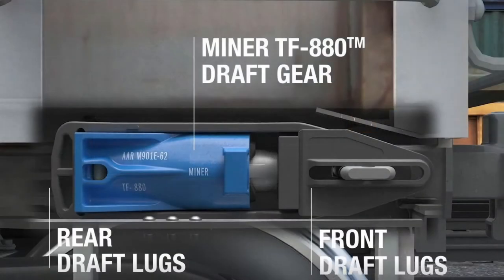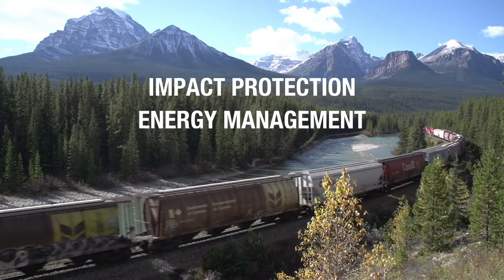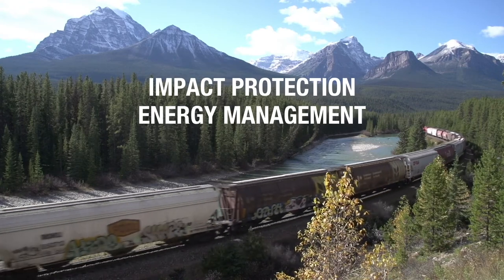The DraftGear pocket is defined by the front and rear lugs. When all of the pocket dimensions are in tolerance, the results will be optimal DraftGear performance. This will translate into maximum protection for your rail car and commodity.